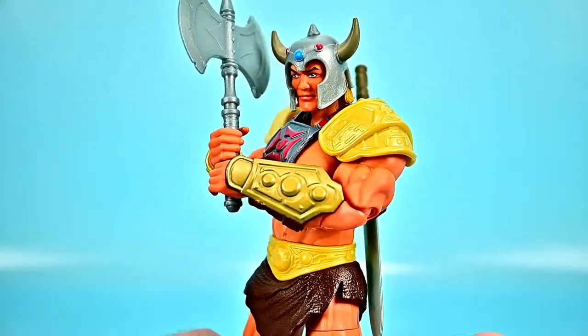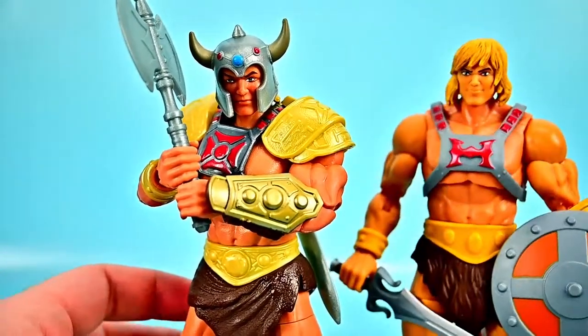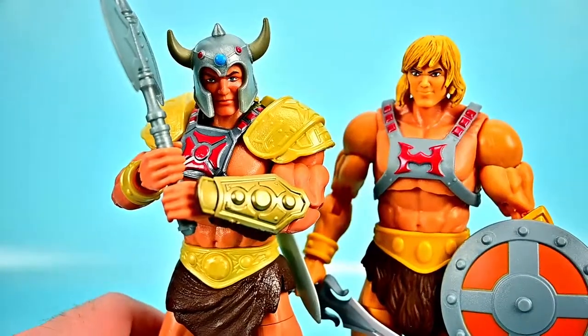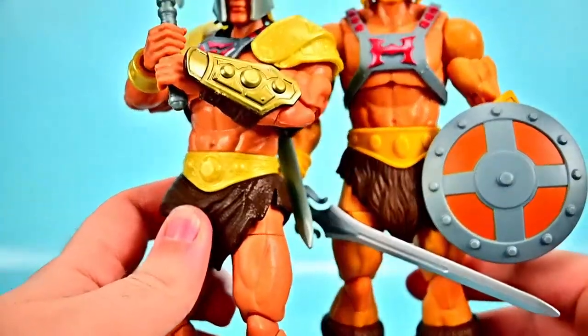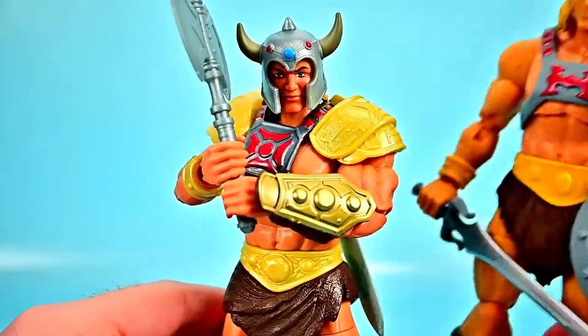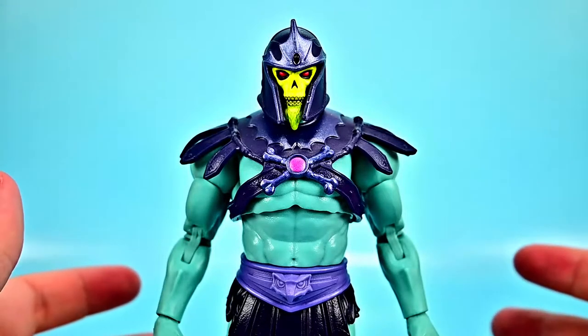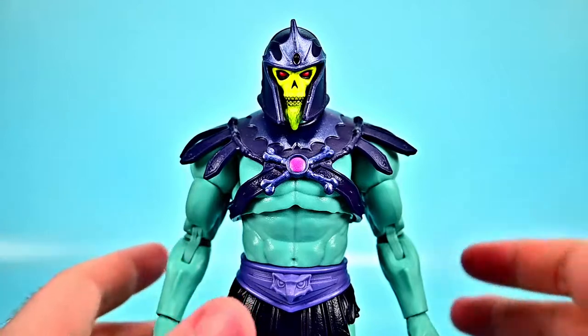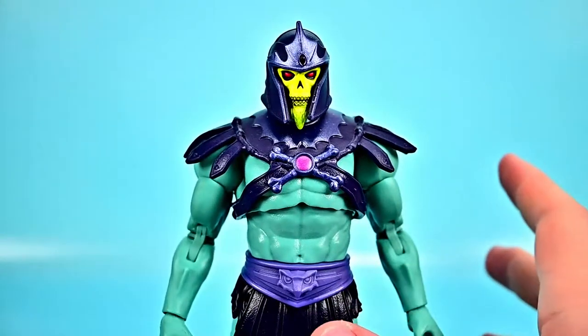Very awesome overall for this New Eternia He-Man. We can bring in the classic Revelations He-Man to compare — you can see the similarity in design between the two, just modified for the New Eternia look. I think it looks pretty cool and I do actually like this new one a lot. Next up we have the New Eternia Skeletor, nicknamed Barbarian Skeletor. He looks pretty cool, though I don't like him nearly as much as the classic Skeletor.